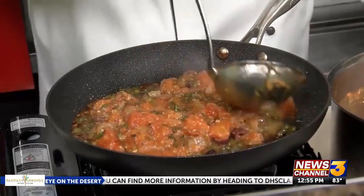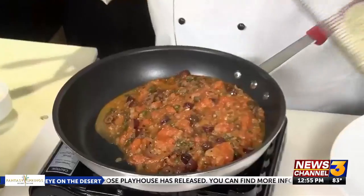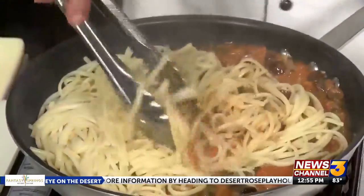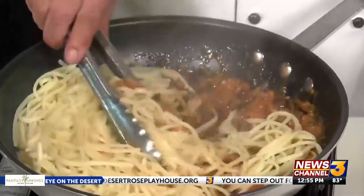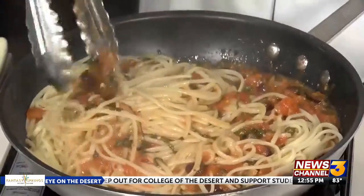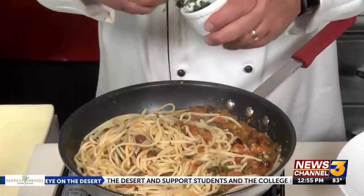One of my favorites is puttanesca. Whatever pasta you like — this could be a shortcut pasta like rigatoni or penne, or strings. I like linguine with mine, so today we're going to go with linguine and just toss that really nice. Golden rule with pasta and pasta sauces: toss them. Never put pasta on a plate and dump the sauce on top of it.